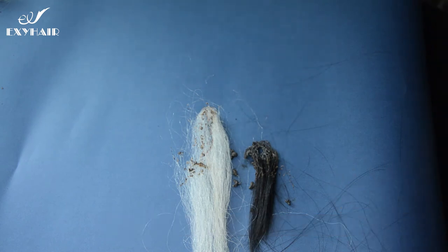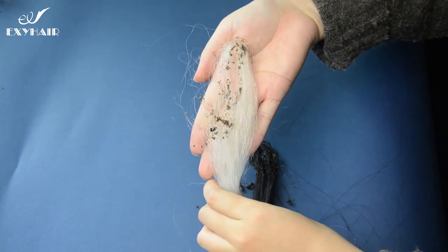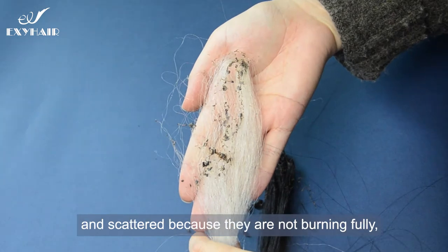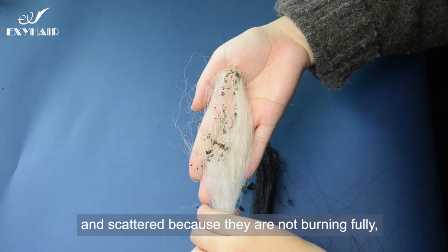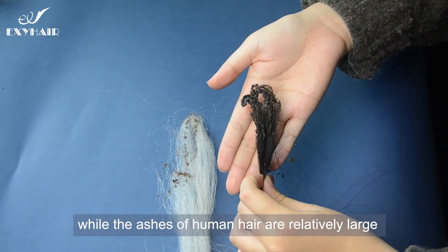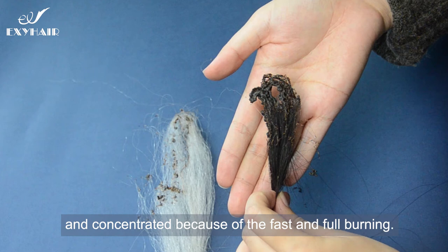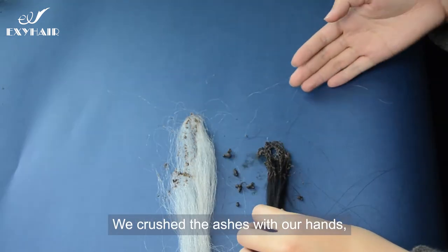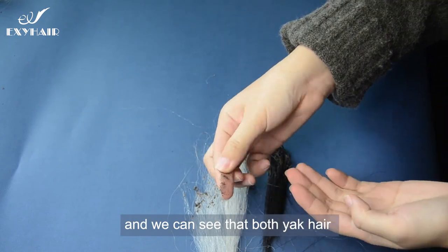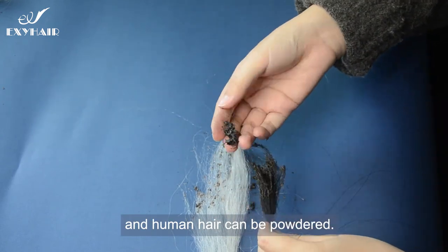When we compare the burned ashes, we can clearly see that the yak hair ashes are relatively fine and scattered because it does not burn fully. While the ashes of human hair are relatively large and concentrated because of the fast and full burning. We crush the ashes with our hands and we can see that both yak hair and human hair can be powdered.